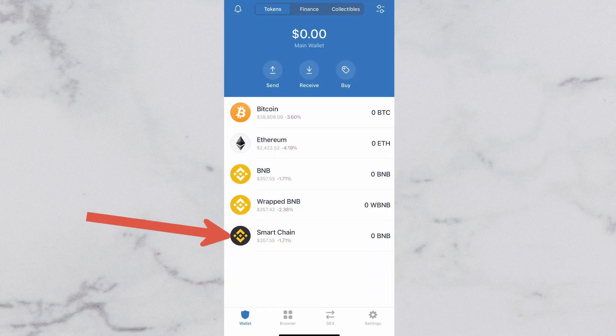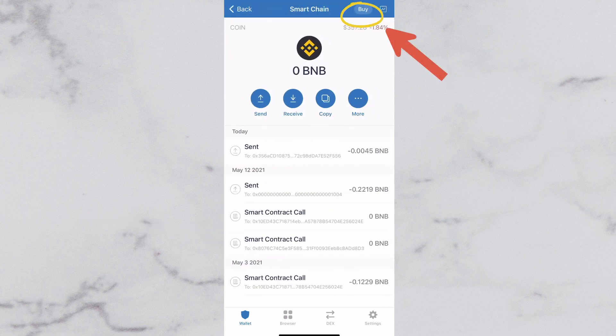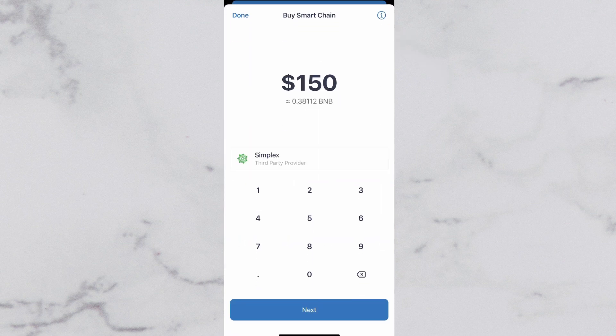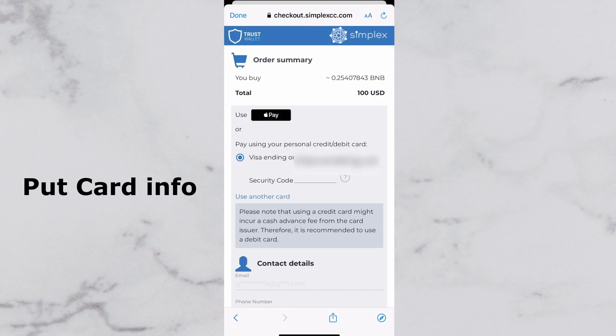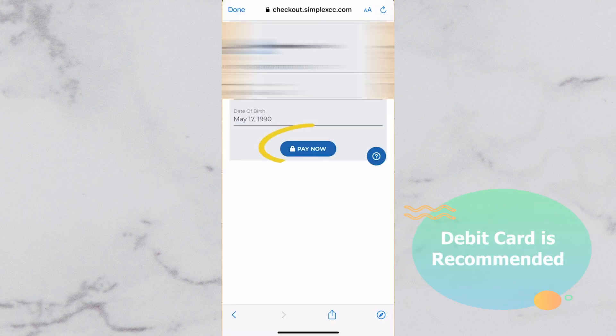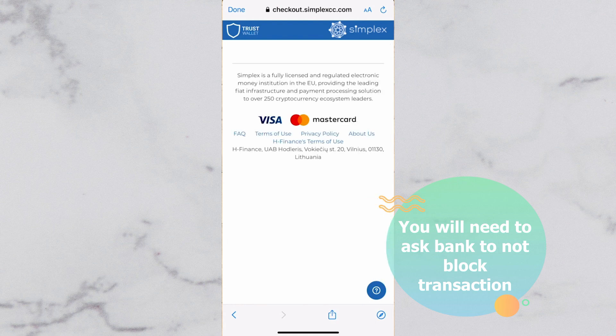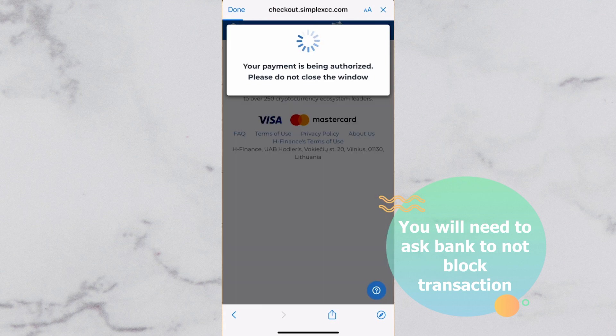Now you will need to buy some Smart Chain BNB coins to trade for SafeMoon crypto. Tap that Buy button on the top right, then put the amount of money you want to use for purchase. I'm going to be doing $100 for this one. Put in your card details — it is recommended to use a debit card instead of a credit card, as they could lead to higher fees and are more likely to get denied. Your bank will block the transaction at first, so you will need to call your bank to say that you want to unblock the transaction.